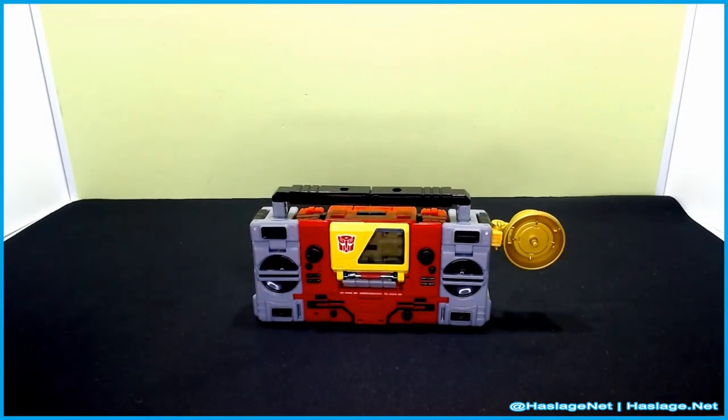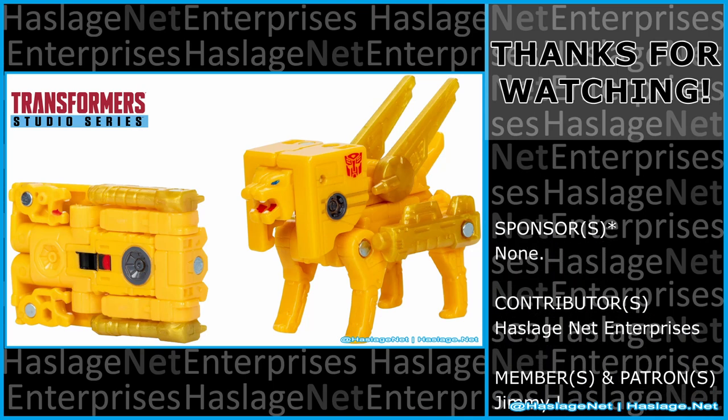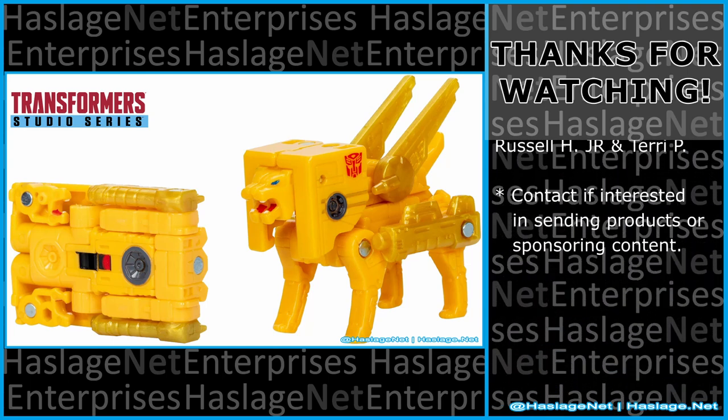That's pretty much it for Steeljaw. Tell me in the comments your thoughts on this item — did you get it and how was your experience? Thanks for watching, and please remember to like and subscribe.